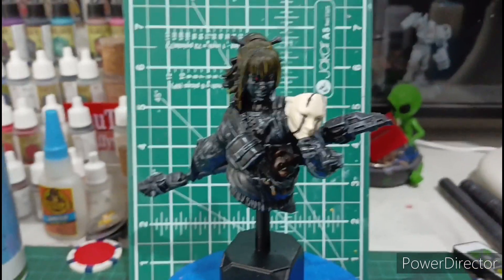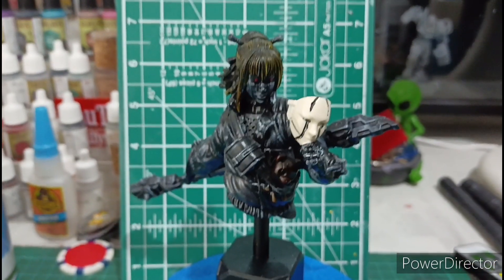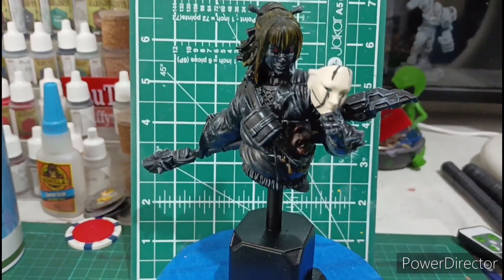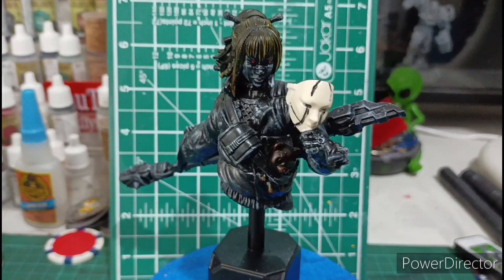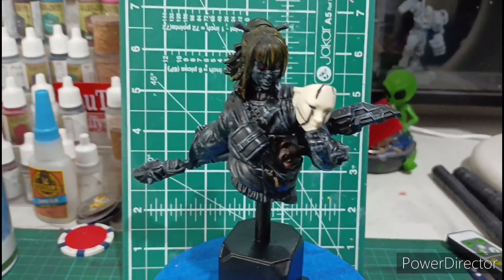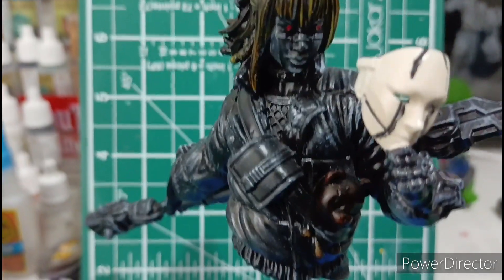Hello YouTube, we got a Luke Studio design this week. I didn't have much time to do anything else - I'd run out of resin waiting for something to come. So this is one I've done earlier, I've got a few backups, and I just lightly painted this one. As I say, it's from Lute Studios.